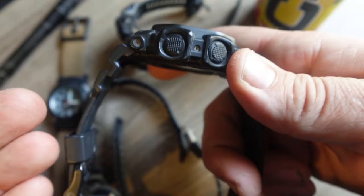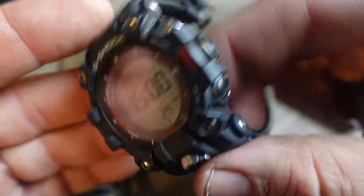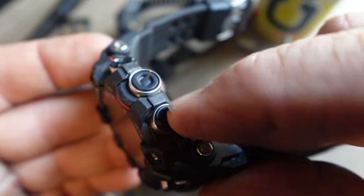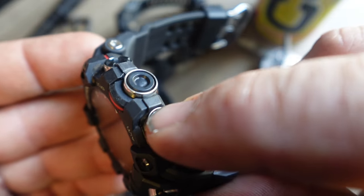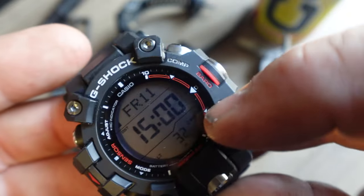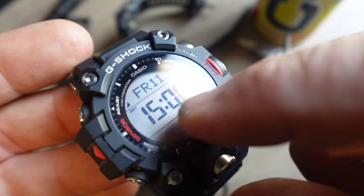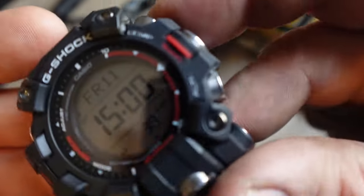When I was wearing the King at work, I would not hold back at all on that watch. With the new Mudman, I'm not going to hold back either. But the buttons on this one actually move — there's a lot of play in them, which it's supposed to have. This button moves to press another button that activates the button sensor in the module, so there's a layer of protection.